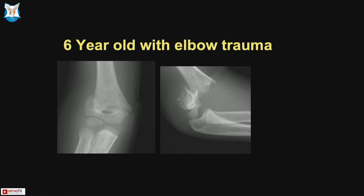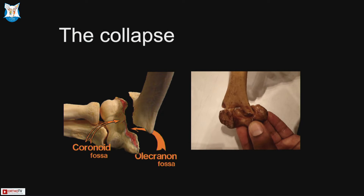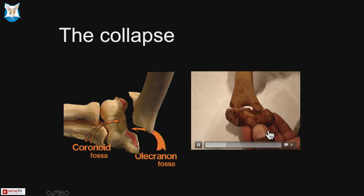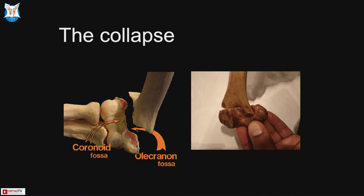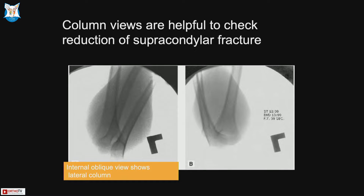This is a 6-year-old with a type 3 injury. Rotation is not acceptable because of the column concept — unless both the medial and lateral columns and pillars are sitting on each other, it tends to collapse into varus. The rotational malalignment is not just about rotational deficit but the varus collapse that happens. Column views are very useful to check the reduction quality so you know it won't sink into varus and create a deformity.